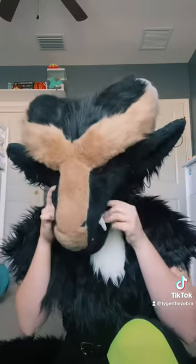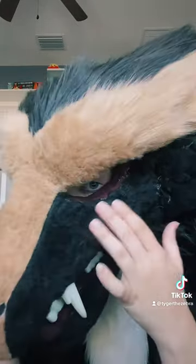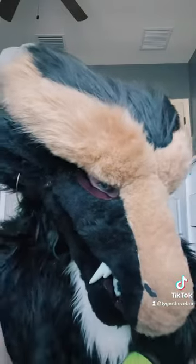Here's the chomping action. It's actually a bit hard to open her mouth because it is a tight fit. I built her off of a balaclava. And for this fursuit,